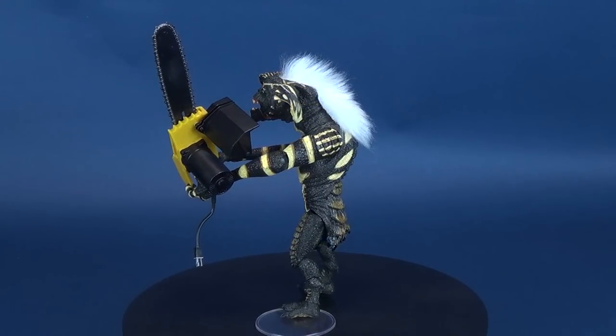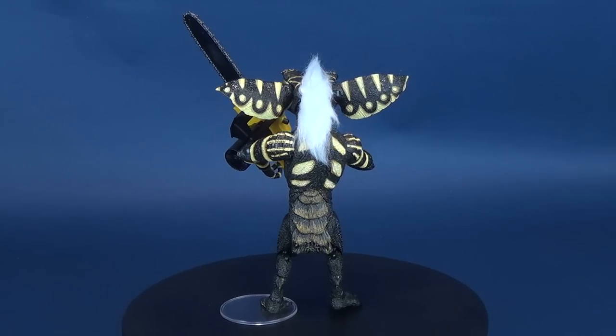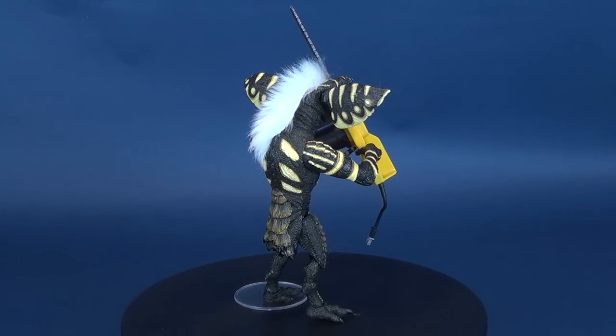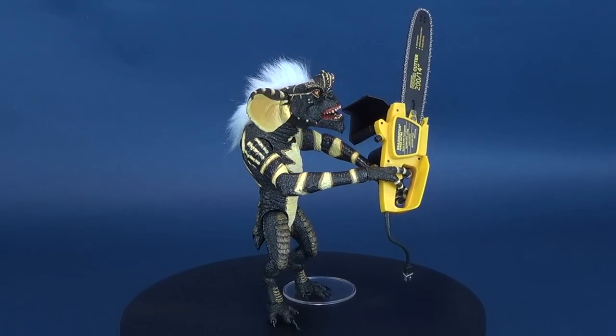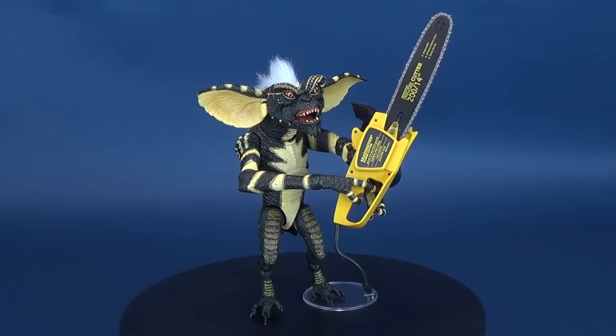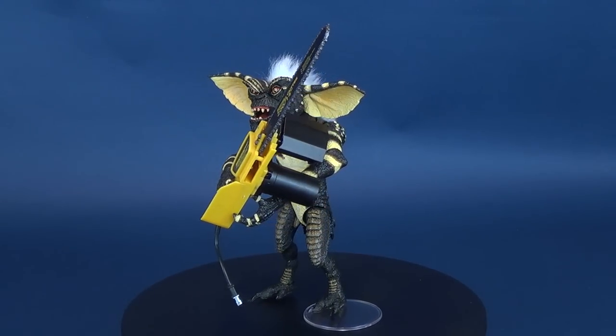A gadget salesman is looking for a special gift for his son and finds one at a store in Chinatown. The storekeeper is reluctant to part with the Mogwai but sells it to him with a warning: never expose him to bright light, water, or feed him after midnight. All this happens and the result is a gang of Gremlins that decide to tear up the town on Christmas Eve.